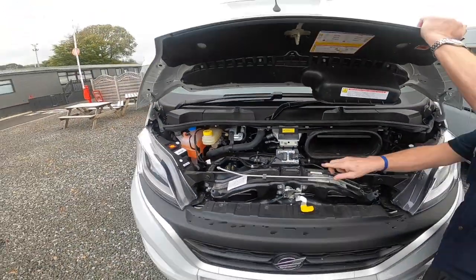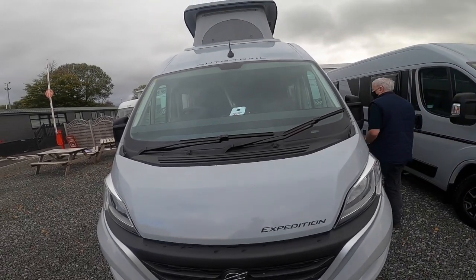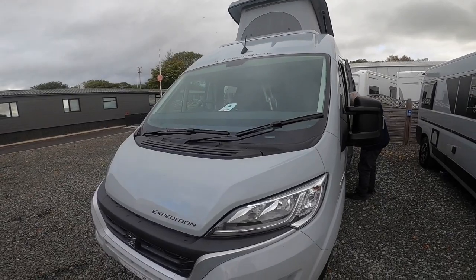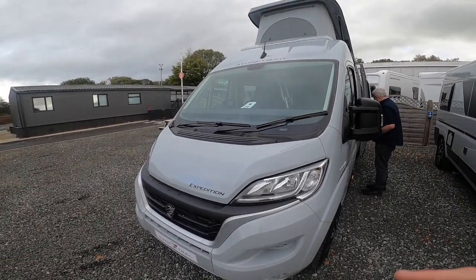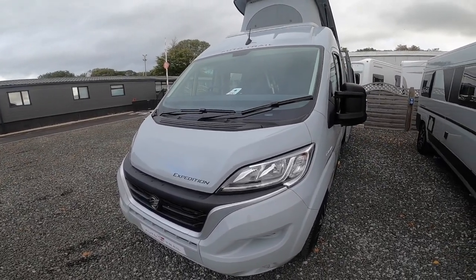You do have central locking on all the doors. As it's a van conversion, it's just the expedition range on the coach-built that doesn't have central locking on the habitation door, but the van conversions do. So please ignore that when I talk about the cab, because it's a generic cab from the coach-built model.